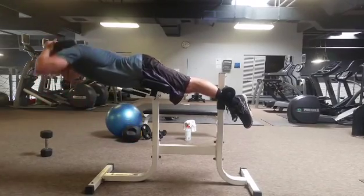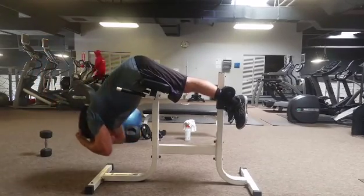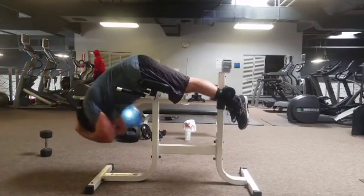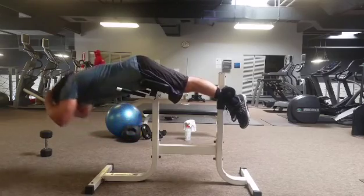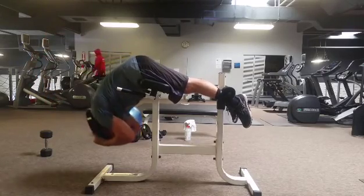You're still going to drive the heels through the back of the pad. Great movement for the erectors — this is going to help with your deadlifts, your cleans, and any pulling exercise. You're still going to get some glutes and hams in here as well.